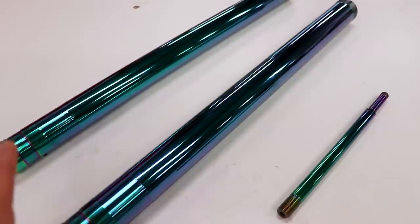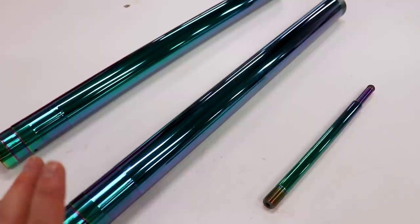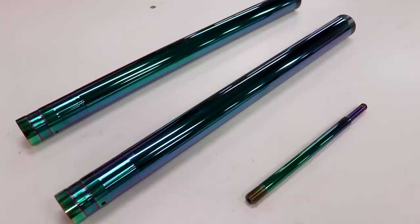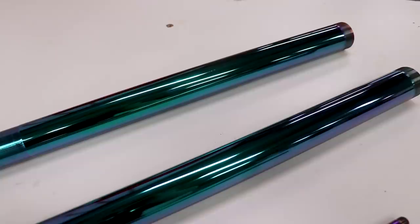It'll hold up to dings and scratches better. Number two, it produces less friction with the seals, so you have smoother suspension action. And number three, my favorite — it looks much better. You get a lot of cool colors out of this type of coating. Just to give you guys a general idea on pricing, most shops charge around six or seven hundred bucks for the fork tubes and two hundred to two-fifty for the shock shaft. So I'm gonna start with the forks first, grab all those parts, lay them out on the table, and get assembling.